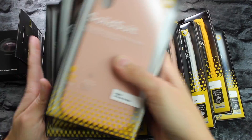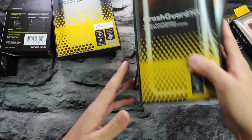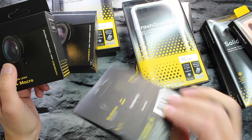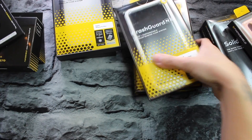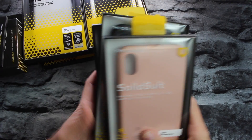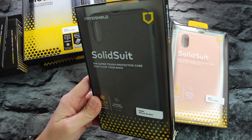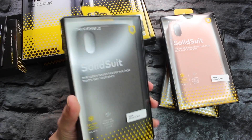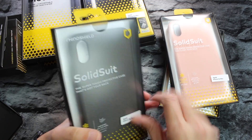We have some Solid Suit cases we didn't check out in the last video, some Mod NX cases, some Crash Guard NX cases, and the brand new lenses from Rhino Shield — including an updated adapter. Let's start with the lenses and then move on to the cases. These Solid Suit cases run $29.99, but with the discount you can get them much cheaper. We already did a full video on these, so I'll link that in an iCard.